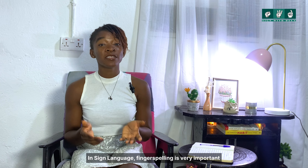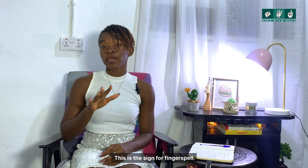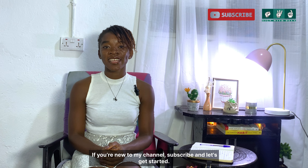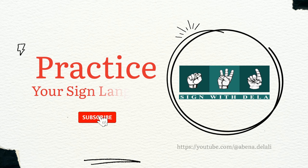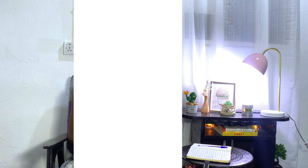Hello, welcome to Sarangela. In sign language, fingerspelling is very important, so in this video we're going to fingerspell. This is the sign for fingerspell — fingerspell. If you are new to my channel, subscribe, and let's get started.